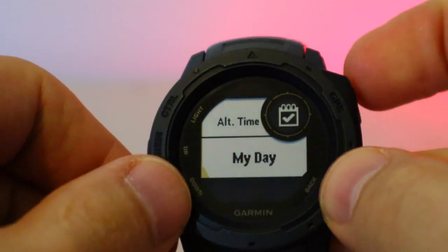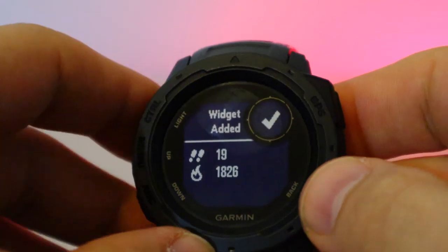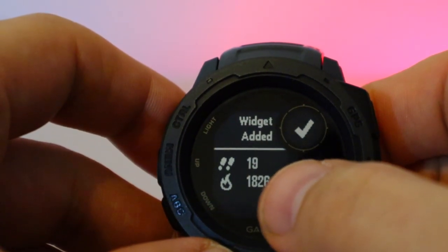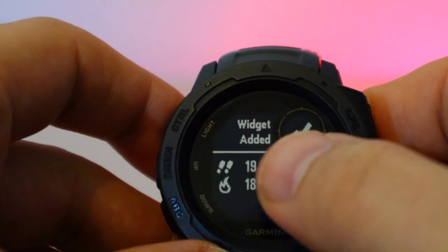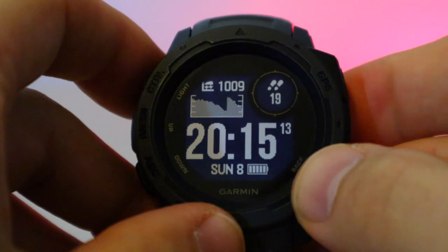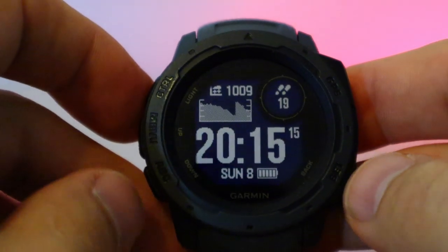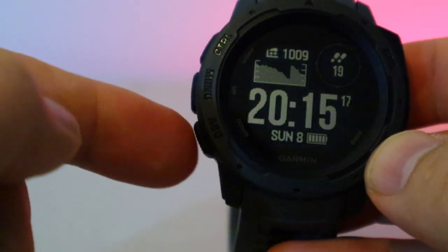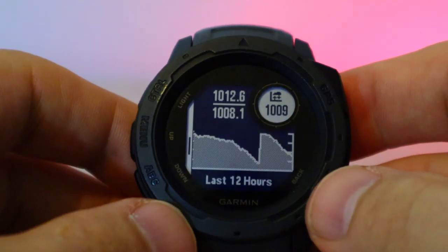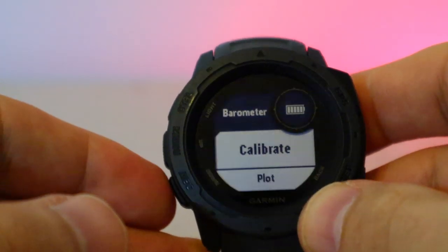Your 'My Day' widget gives a summary of all your activities — calories, steps, and more rolled into one. It shows resting calories and active calories. You can remove widgets easily — simple as that.